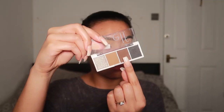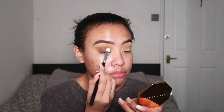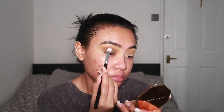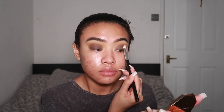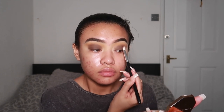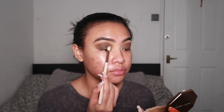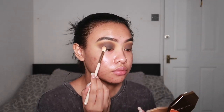Next, I'm going to go in with this richer chocolate brown and apply it all over my lid as a base for the black shade. I like to use a flat but fluffy brush in circular motions. Once I've built that up, I'm going to pat this beautiful black shade all over my lid. To make sure all the shades are blended properly together, I go in with the same brush I used for the transition shade and smoke out any harsh lines.